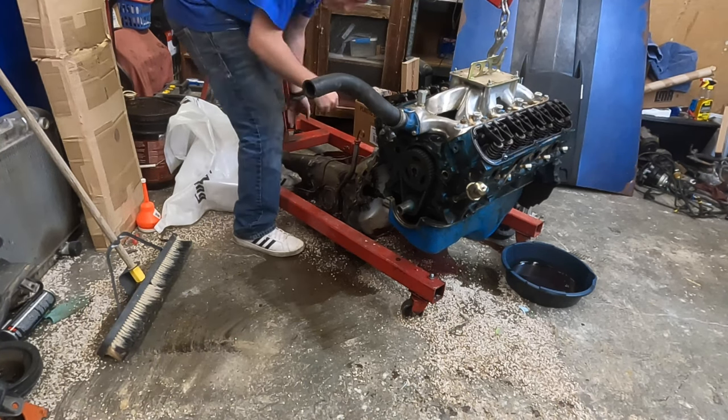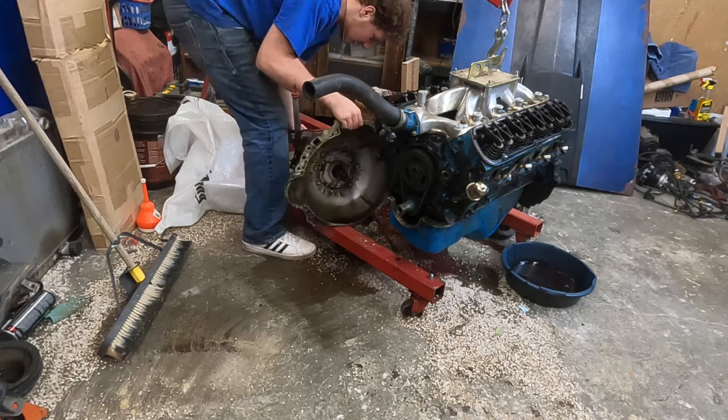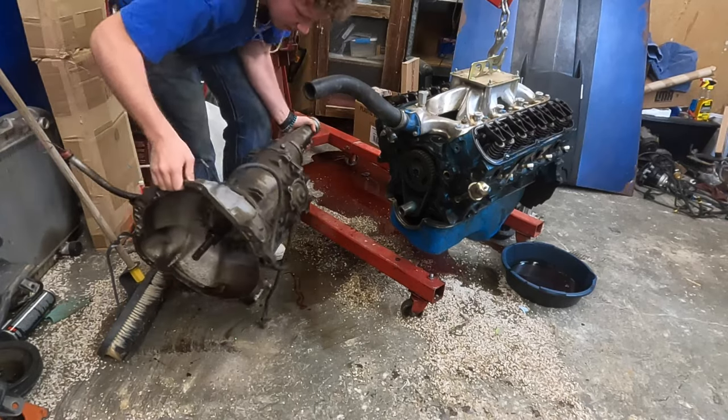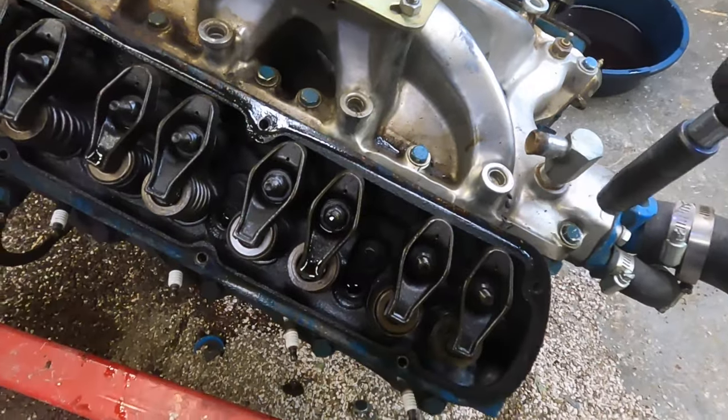I'll go ahead and try to lift this transmission by myself, see if I can do it. Then I'll take the intake off.